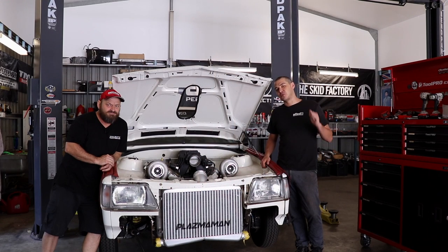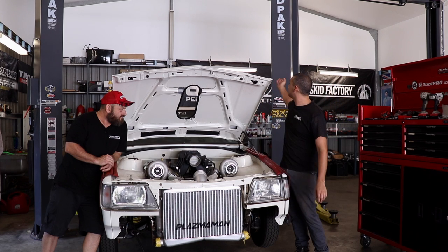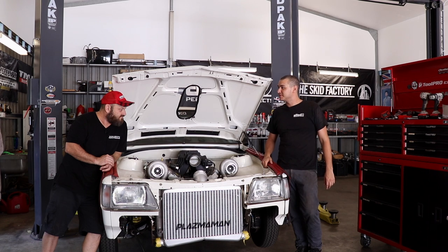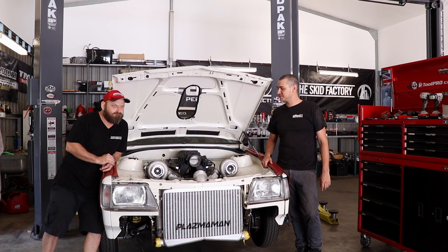Welcome back to the Skid Factory. It's been a week for you guys, but it's been a couple of months since we've touched the VK. Muzz is still here. As you can see behind us, the shed's been insulated and lined, but it is still hot as hell, so I'm not too sure if it's increased productivity or not. So what's going on with Muzz, mate? What are we about to be up to?